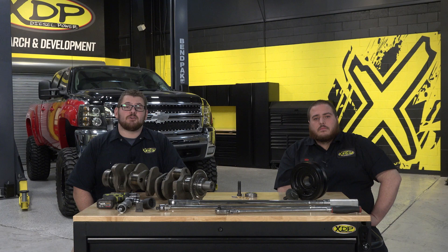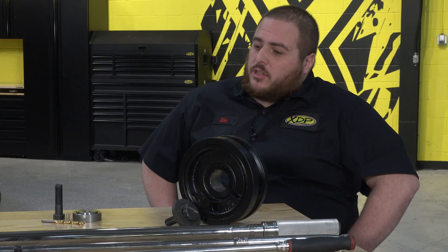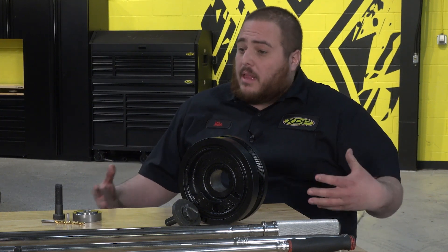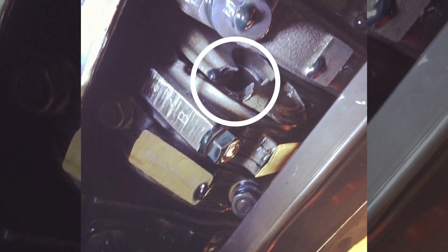We're going to be talking about pinning the crank in your Duramax — what it does, how it works, and why it's worth doing in your truck. So Mike, what happens if the dowel pin shears and the balancer moves? Well, when the dowel pin actually shears, the harmonic balancer is going to spin and throw the rest of the assembly out of balance, which is really going to cause some serious vibrations and some devastating effects, possibly snapping the crank.